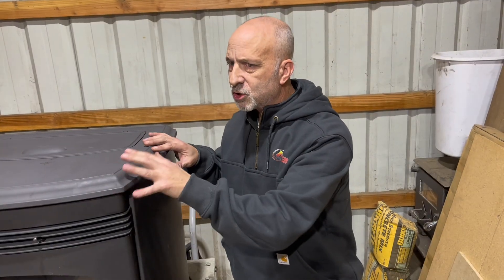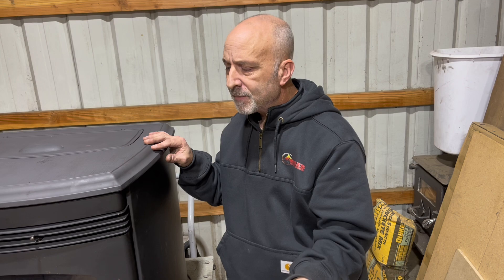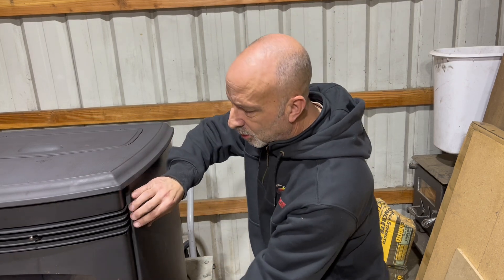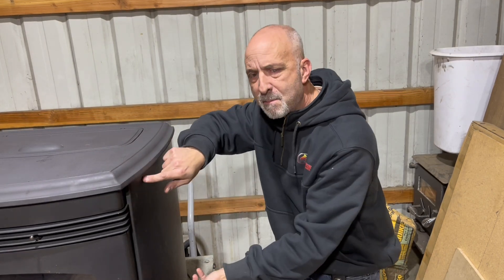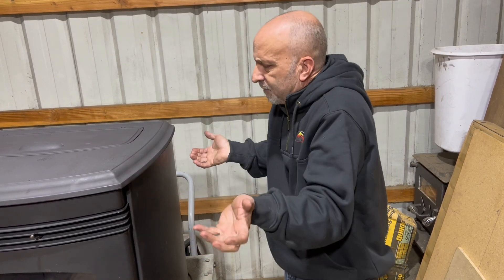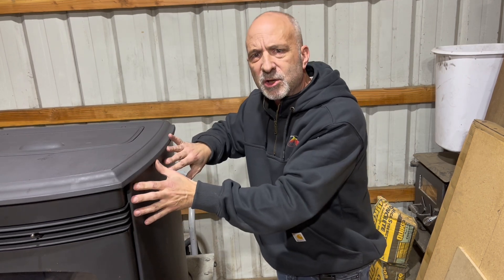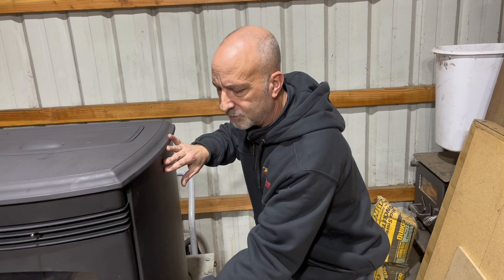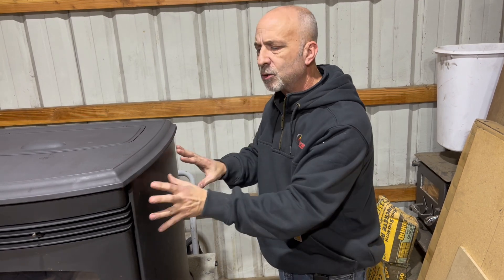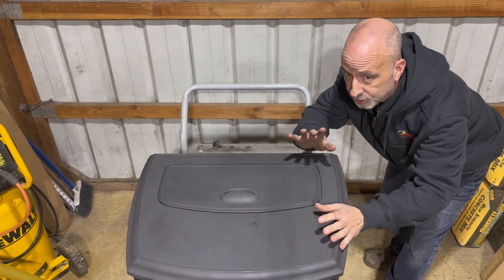This Santa Fe has changed a little bit over the years. If you have an older Santa Fe, these doors will just open up because there's a magnet right behind the door, so you can get right to the fans and the auger motor. This one is a little newer because of this chrome handle, and Briggs is going to show you how to remove this side panel because there are bolts on the back.